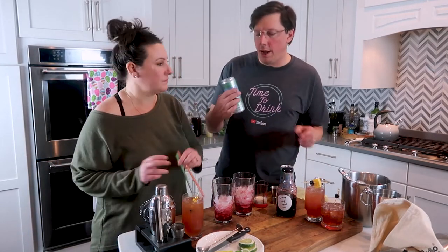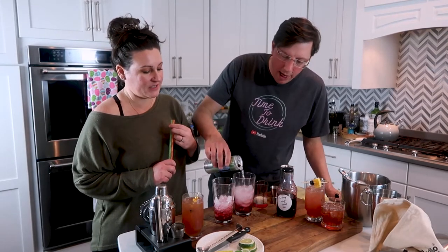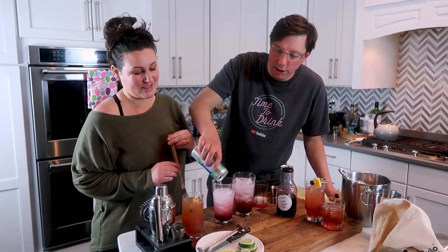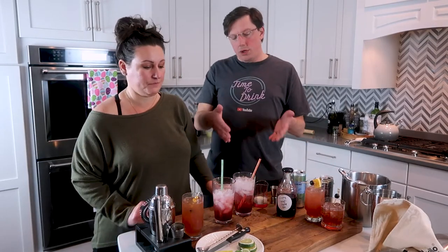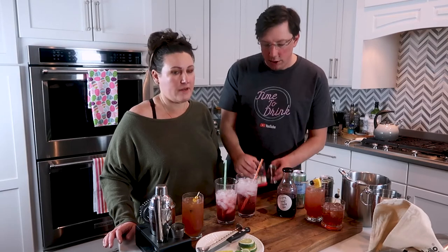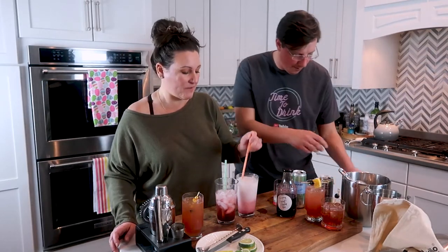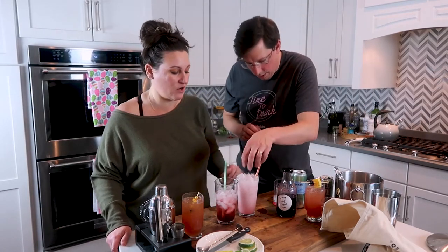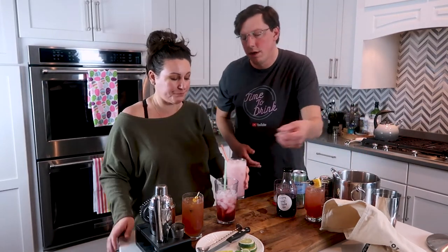We're making two — a mocktail and an alcohol version. These are Italian cream sodas, so you take half an ounce of heavy cream and gently add it in. You can stir it or leave it layered. The heavy cream makes it so good, though I've been drinking mine without personally. Give it a stir — that is your Italian cream soda. It's so good y'all.